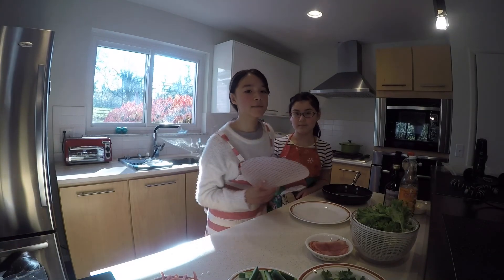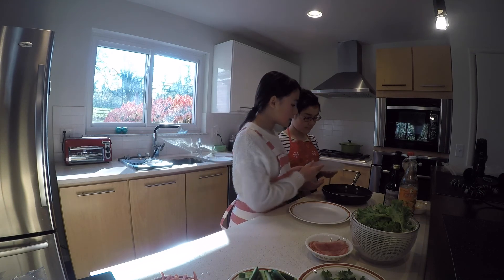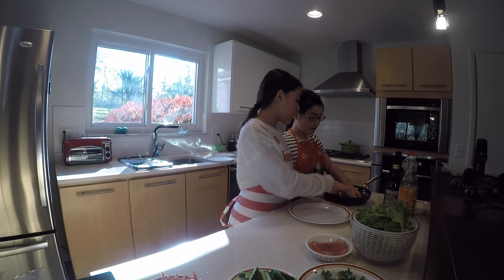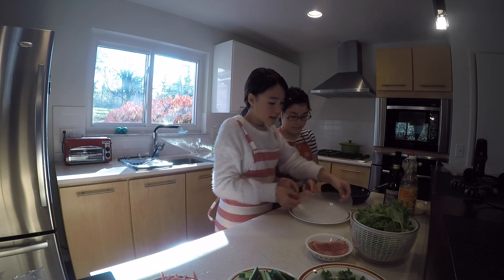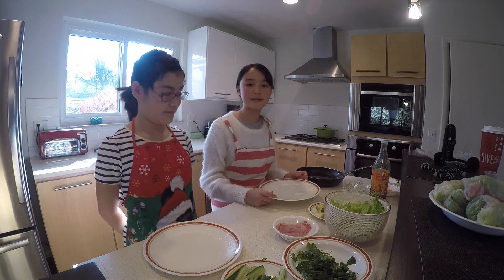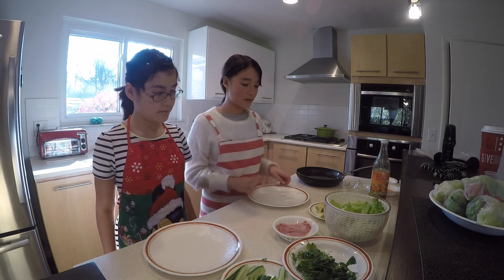So this is the rice paper. It's very hard, so we are going to put it inside warm water to soften it. We put it in the warm water for about five seconds — one, two, three, four, five — and then you gently take it out and let it set on the plate for about a minute. As you can see, the paper is soft now, so we are ready to put any ingredient you like on the paper.